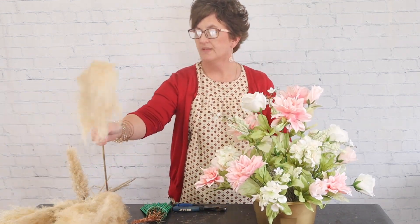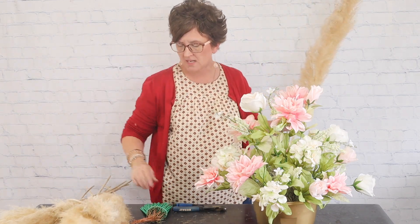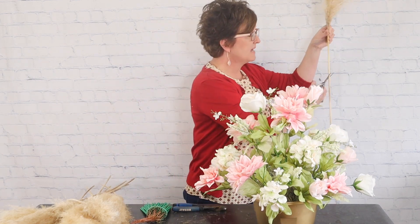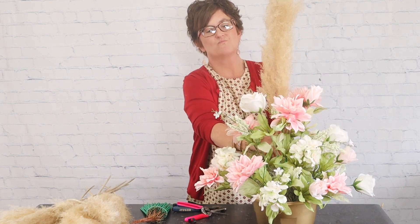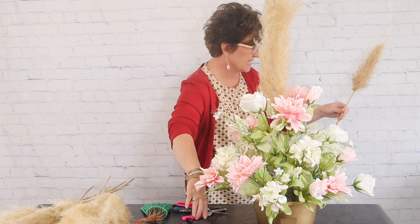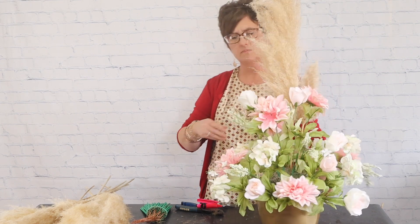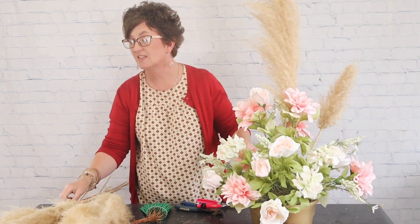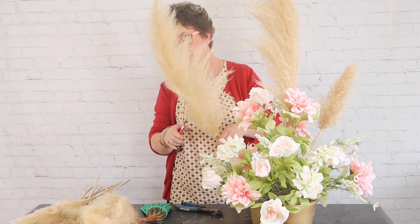Next I'm going to take the pampas grass plumes. Our bride went out and gathered these plumes over time. I'm going to take some snips, cut the stem off, and press the pampas grass plume right down into the arrangement. I'll continue until I get it as large as I'd like. There will still be some void space in the arrangement, but no worry — I'll use some foliage to fill in.